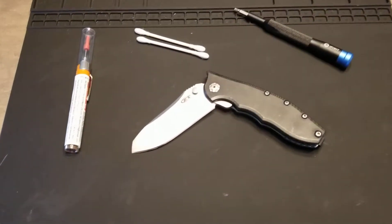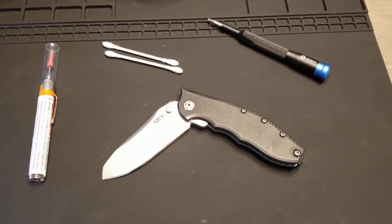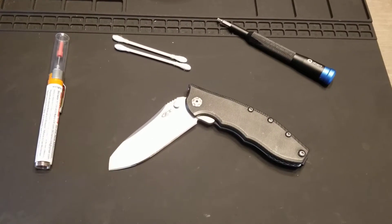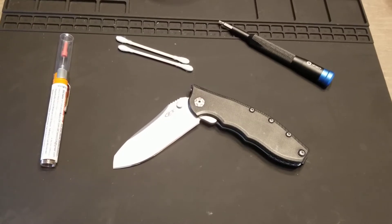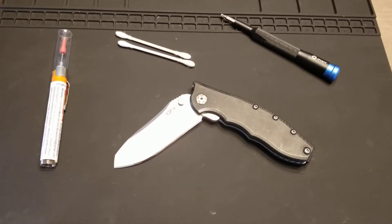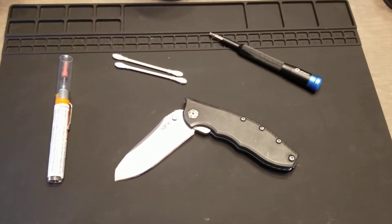Also, there is a new channel — EDC with Aaron. He is at his 500 subscriber goal and he's got some great giveaways. An artisan cutlery knife — awesome — he's giving that away. So go over to his channel, EDC with Aaron, check it out. I think you'll be happy.